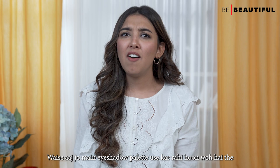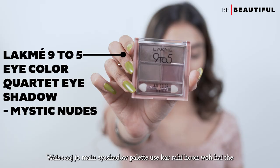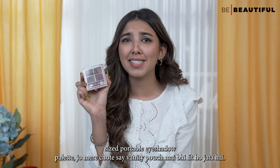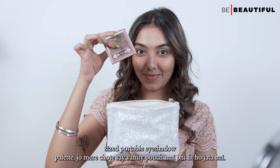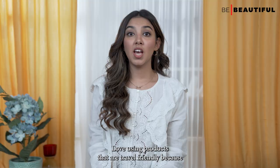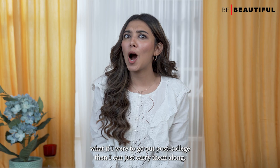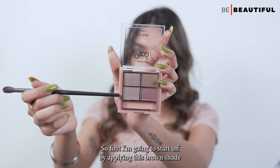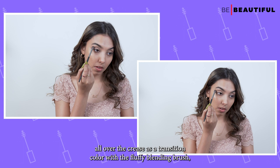The eyeshadow palette I'm using is the Lakme 9-5 Eye Color Quartet Eyeshadow in the shade Mystic Nudes. This is such a bite-size portable eyeshadow palette which fits in my small vanity pouch. I love using products that are travel friendly because if I go out post college, I can just carry them along. So first, I'm going to start off by applying this brown shade all over the crease as a transition color with a fluffy blending brush.